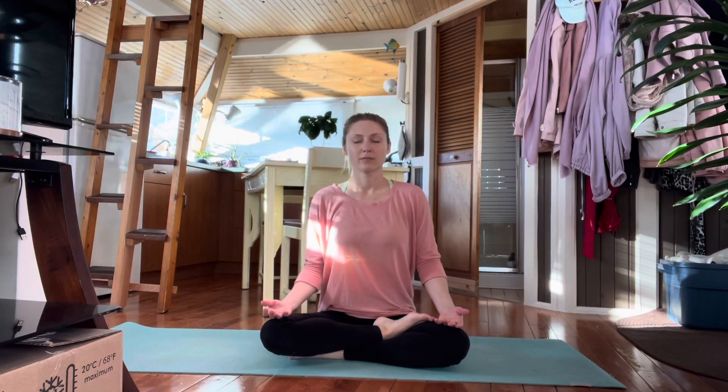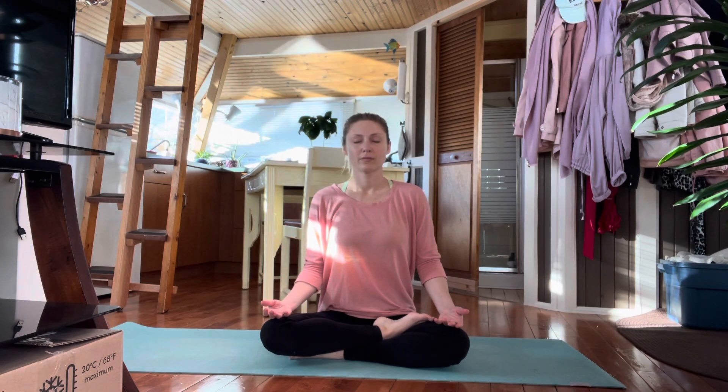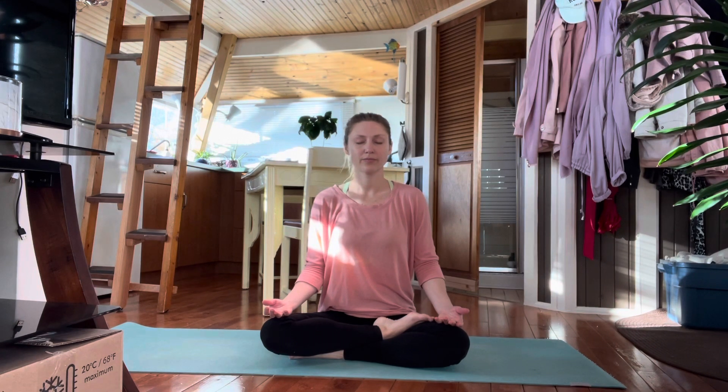Hello, friends. Welcome to your sensual morning yoga practice. Start in a seated position with your hands on your knees. Begin breathing deeply.